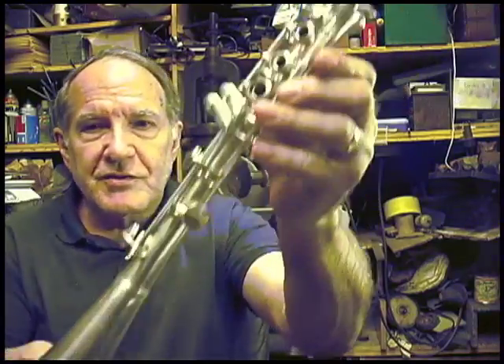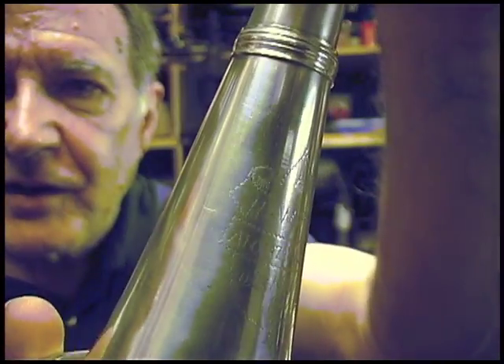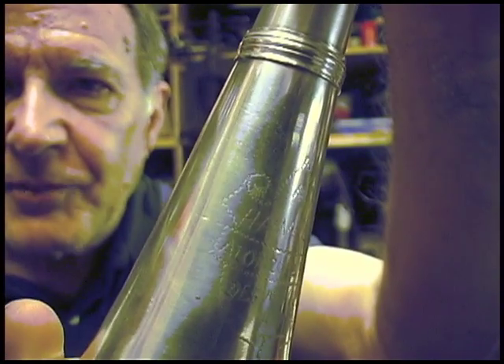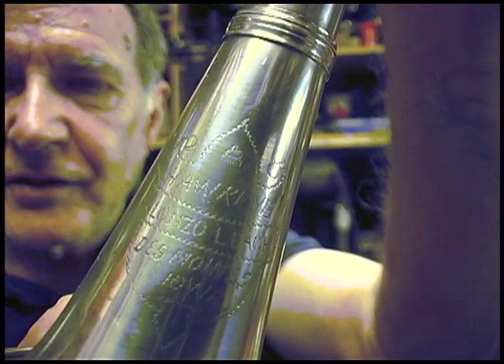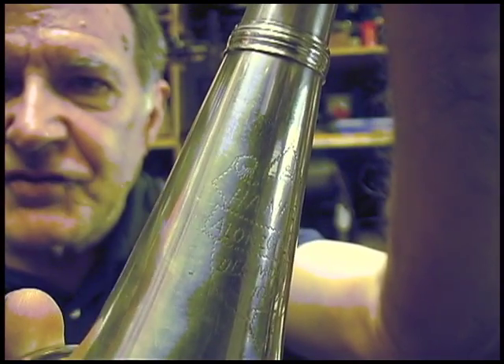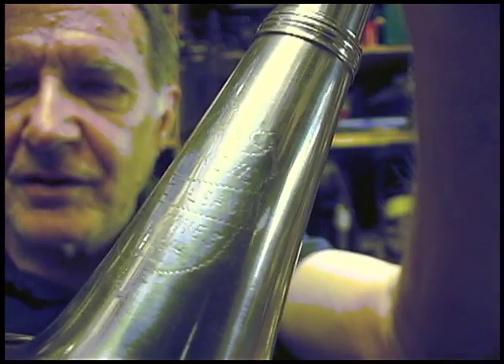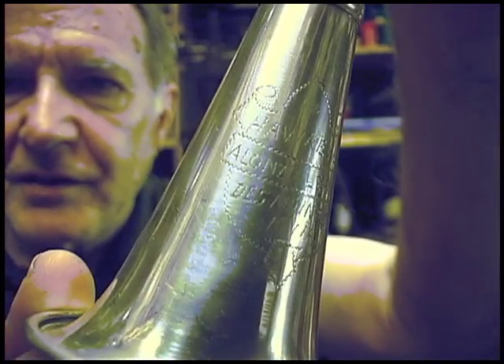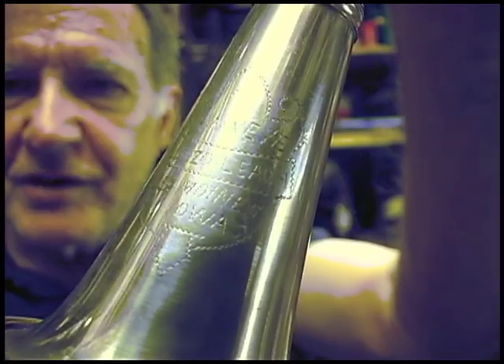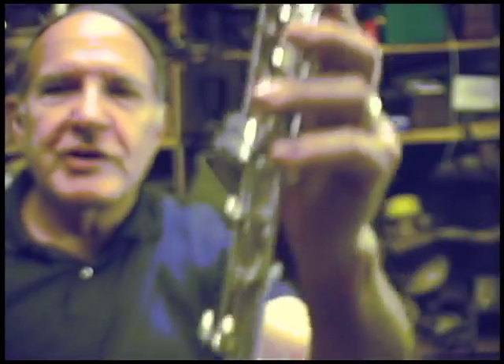He put his own stencil on it. Here it says: top line, Hawkeye; second line, Alonzo Leach; third line, Des Moines; and then finally the last line, Iowa.